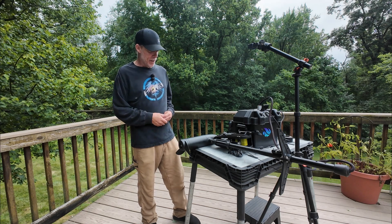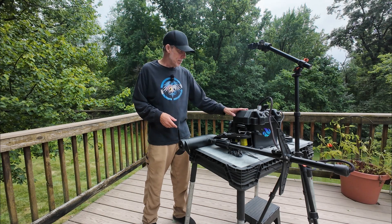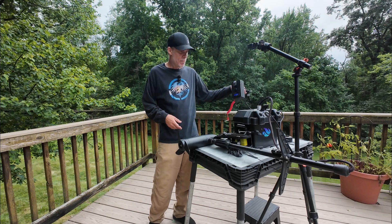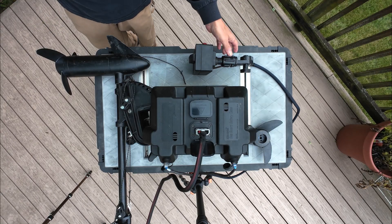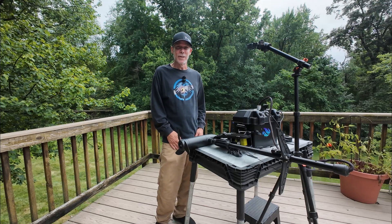Before me right here is a trolling motor battery box and speed control box. That's been the hold up on this video — we're about to take a look.